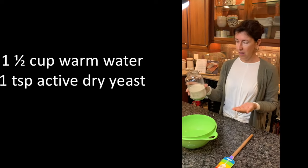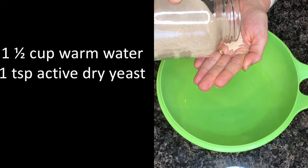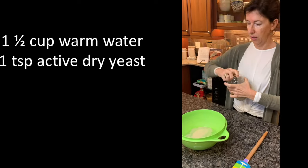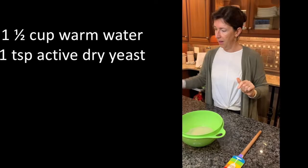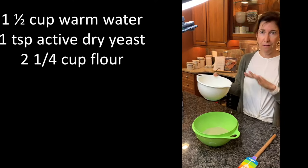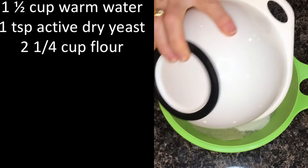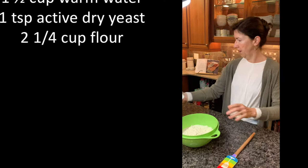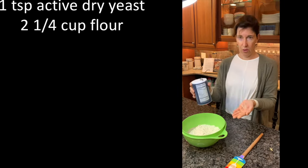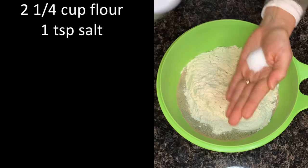So this is dry instant yeast — one coffee spoon. So I just put it in the water. Then I'm going to add two cups and one quarter flour. Any flour will do the job; you don't need bread flour. You just pour it on the mixture. And then you're going to add one coffee spoon salt, same thing as for the yeast. And you add it on top.